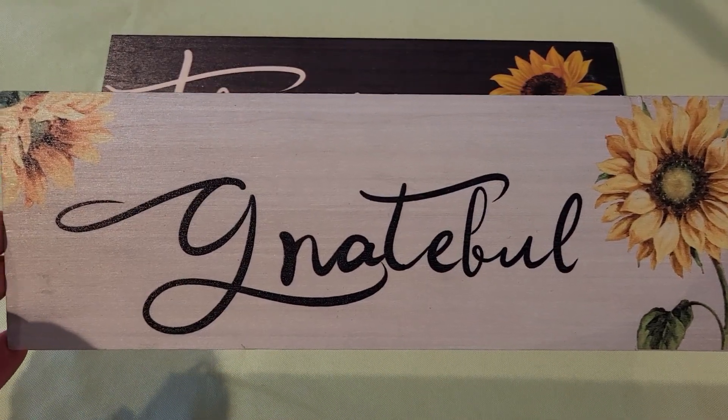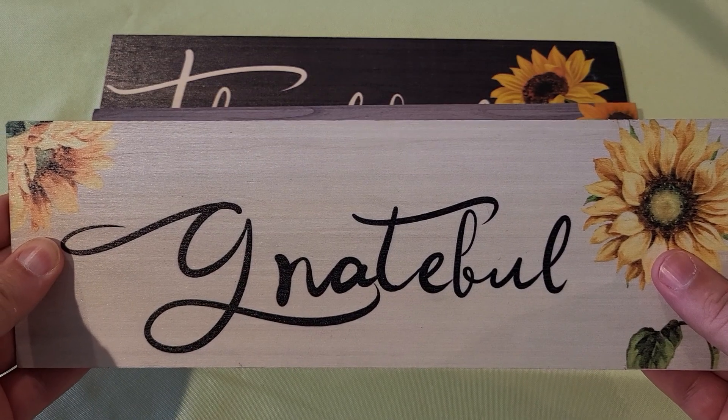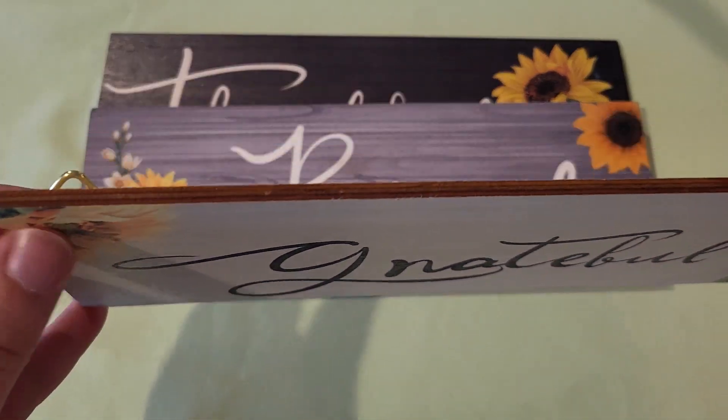I have these three sunflower signs. I received these in exchange for a review, but all of these thoughts are my own. I think they're made of good materials and they're going to hold up just fine.